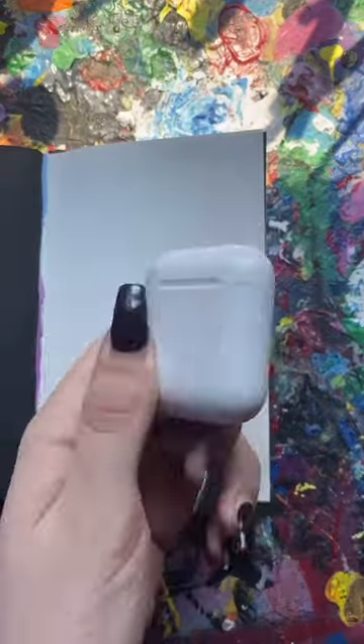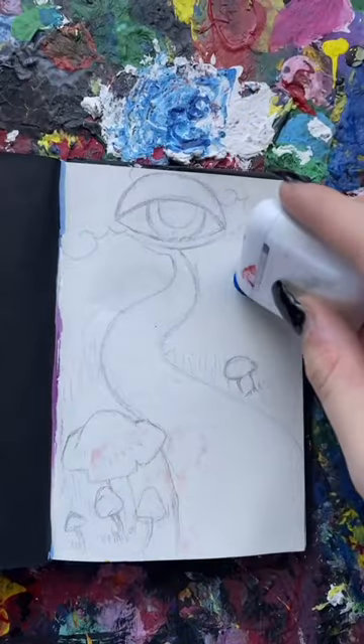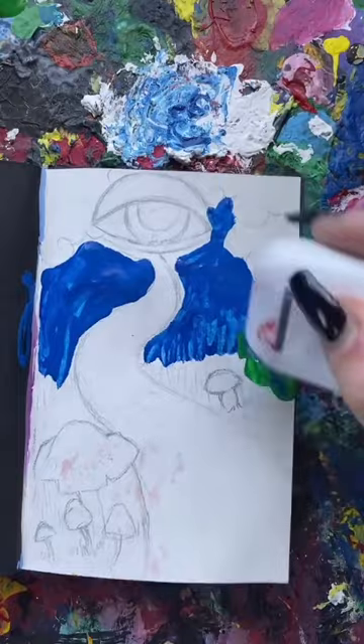You want me to draw with my AirPods? Why? Why did I choose your comment? I didn't have to choose this one. But here we are, so let's do it.